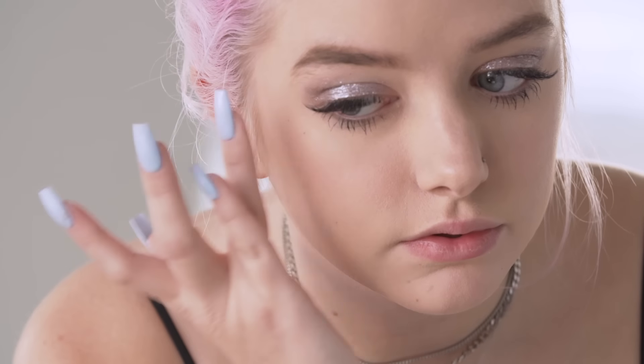Thank you guys so much for watching. Once again, I'm Maddie Bragg. If you want to keep up with me, you can follow me on Twitter, Snapchat, Instagram, and YouTube — it's all the same at Maddie Bragg. Also be sure to subscribe to UOTV, and we'll see you later — bye!